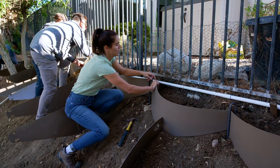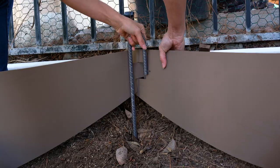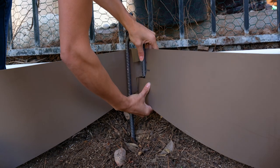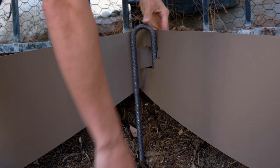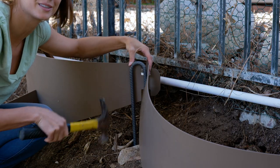As for the placement, you want to take the hook and slide it in through the notch of the dirt locker, then hammer it down all the way so that it's flush with the ground. It will be hidden once the dirt and soil is inside.